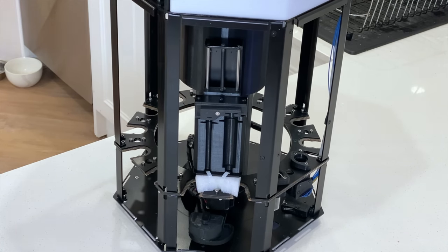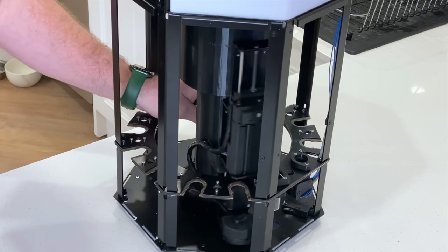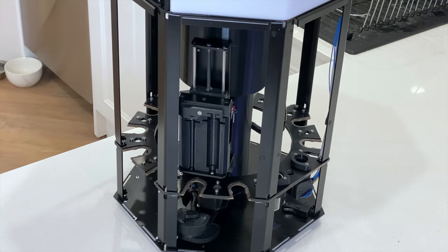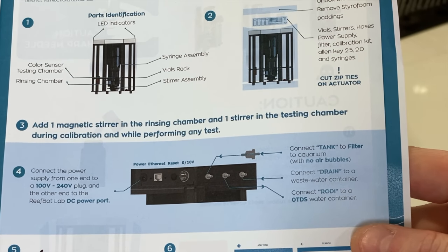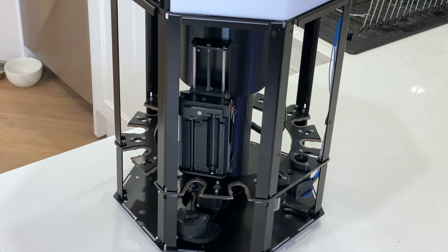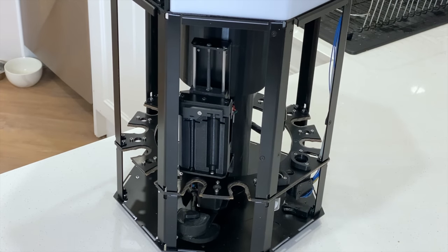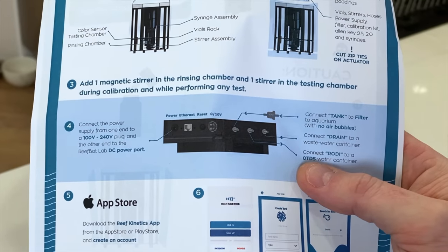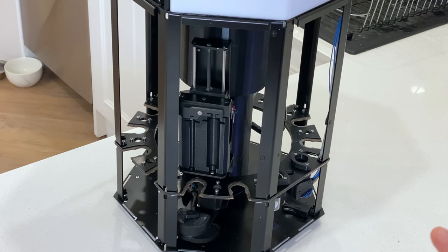I'm going to grab some scissors and do that now. You can see why they zip tied it — that moves oh so freely. You wouldn't want that swinging around in transit. Step one is now done. Next up, it tells us to add one magnetic stirrer to the rinsing chamber and one to the testing chamber, and ensure they're always there during calibration and performing any tests. So I've grabbed two of those stirrers, popped one into this chamber and one into that chamber. That step is now done. It tells us to connect up to power, hook up our hoses, and then download the app, so I'm going to move this over to the tank now.